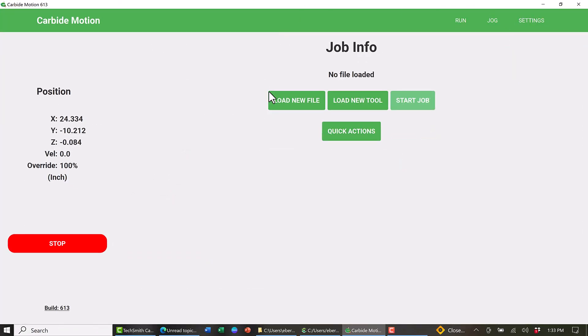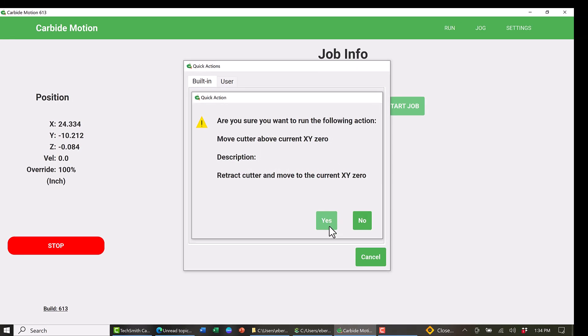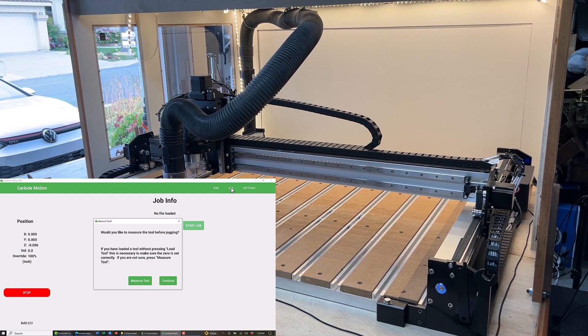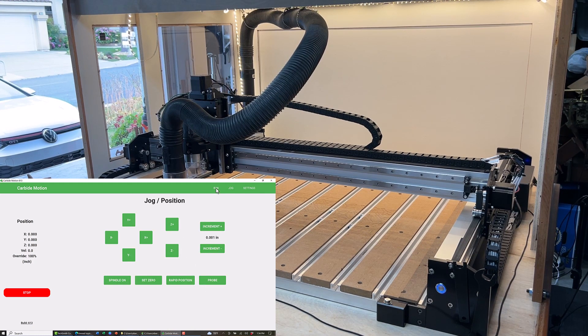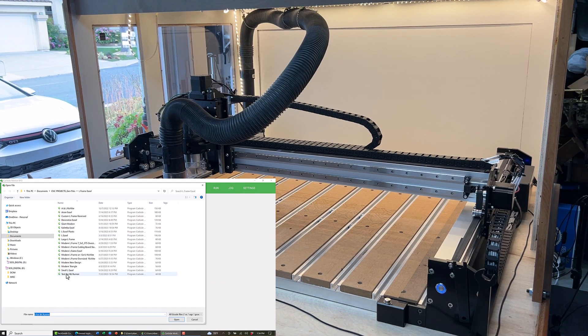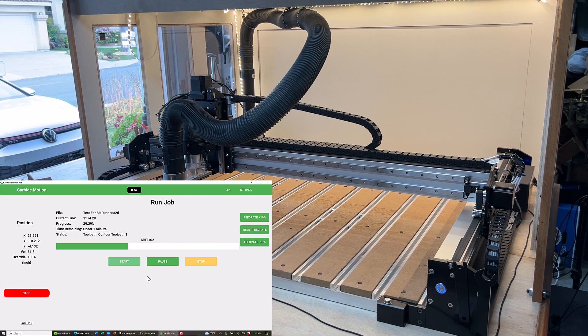Back inside Carbide Motion, I chose the Quick Actions button to move my router over to my previously saved XY location. Once there, I zeroed the Z-axis at this height. I then loaded my test file to start the job. One of the things I noticed right away when running this test file is it now takes the machine a couple of seconds to move after I click Start.